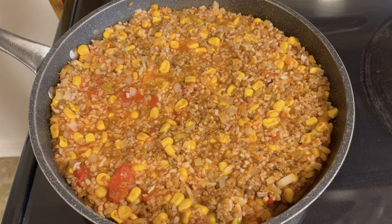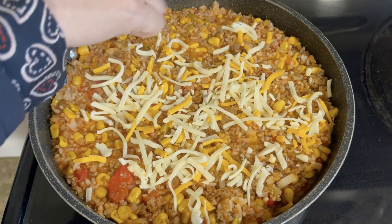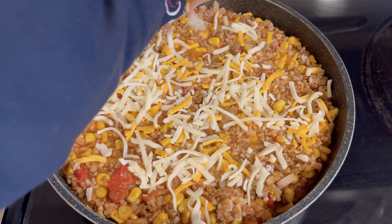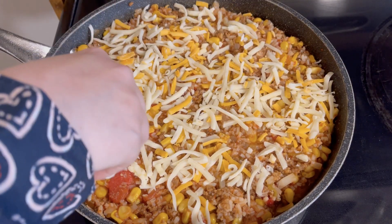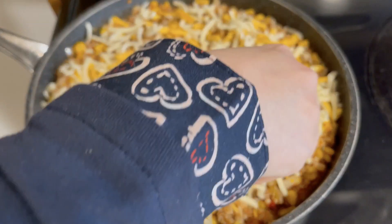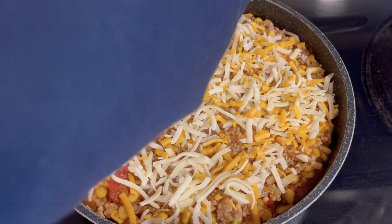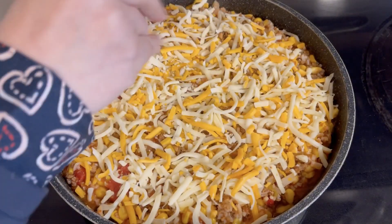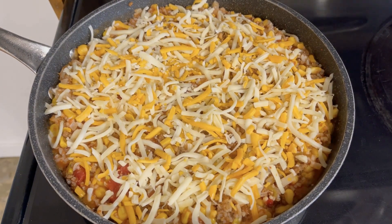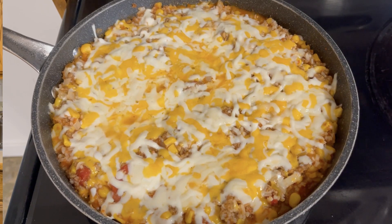Everything in the Southwest sausage skillet was already cooked, so it was just a matter of heating it up. When we had originally made it, I had stapled a bag of shredded cheese to it, so I just topped it with that cheese, let everything warm through, then covered it so the cheese could melt. We served it as is — some people added hot sauce since we're kind of a hot sauce family — but it had nice flavors on its own.